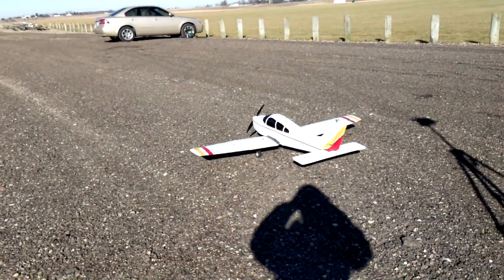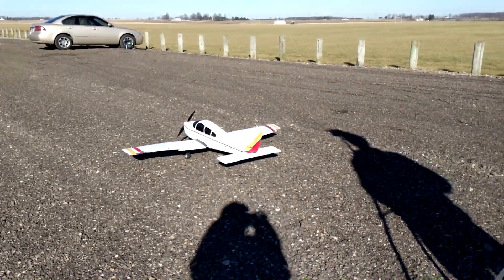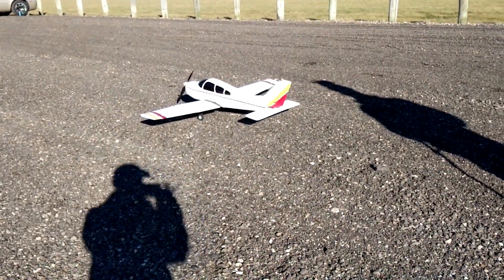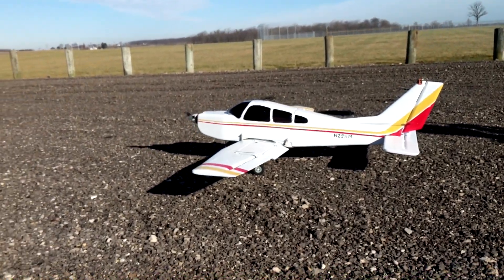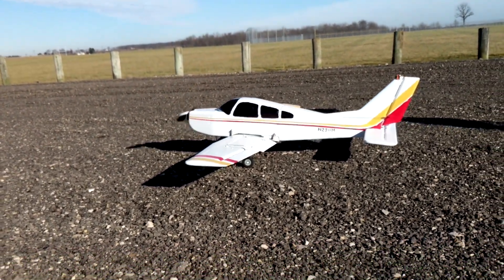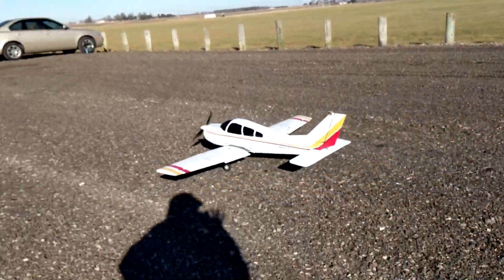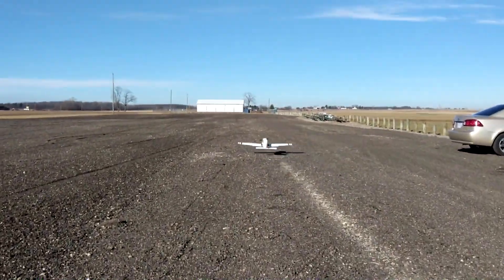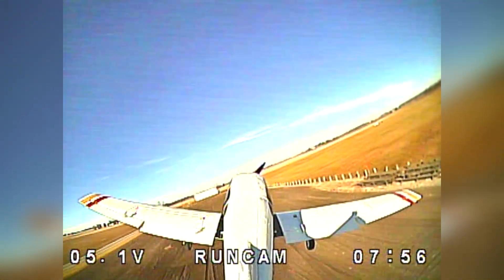Alright, flight number two. We moved the battery back a little bit to move the CG towards the tail a little bit more — there's a little bit nose heavy. Clear prop. That's much better.